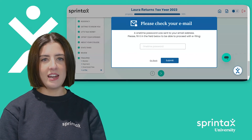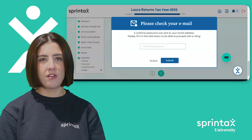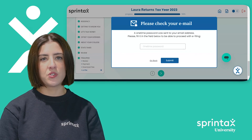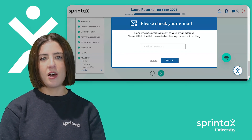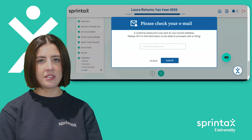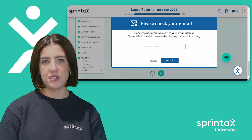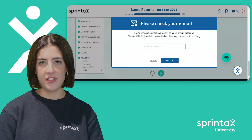It's important to know that e-filing only applies for your federal tax return. If you're not eligible for e-filing or would prefer to file your tax return by mail, you can download a copy of your completed tax return from Sprintax. If you're required to file a state return, you must download, print, and sign your state tax documents and mail them to the local tax office.